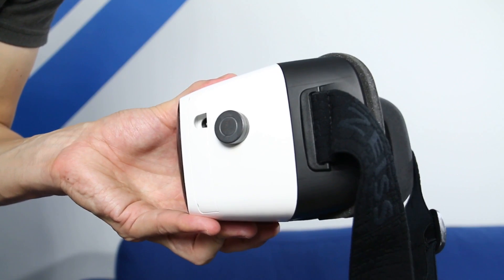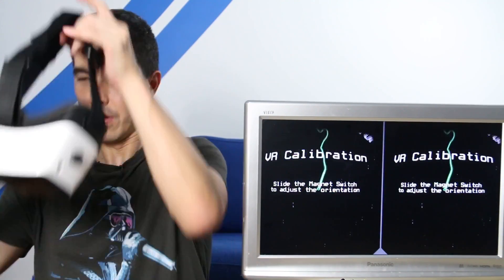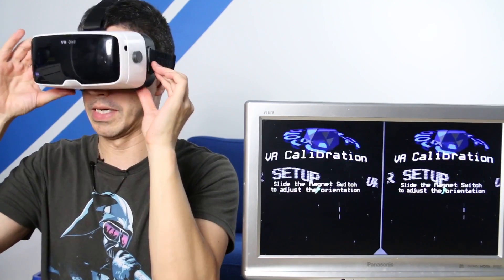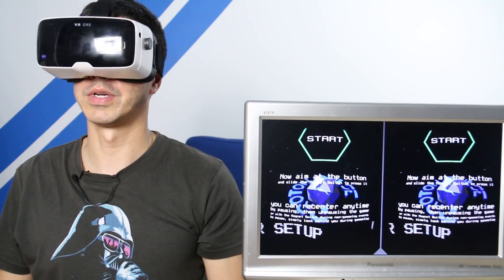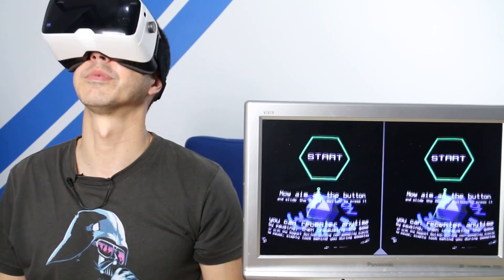Now to test it with some Cardboard apps. Let's give this magnetic click switch on the VR1 a go — I'm going to choose Proton Pulse, which I've just bought from Google Play. The first thing it's asking me to do is slide the magnet switch to adjust the orientation. I should be able to just do that here. There we go. Look straight forward. Now aim at the button and slide the magnet switch to press it. I'm going to look up and use the magnet switch again. There we go — perfect.